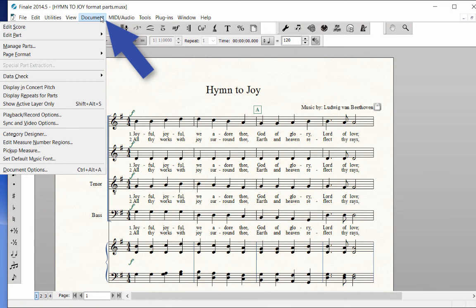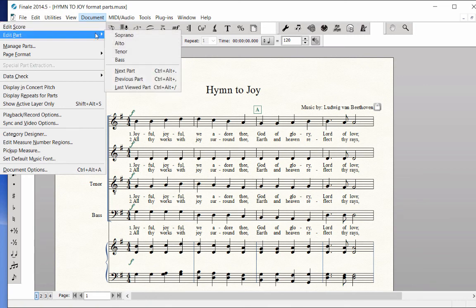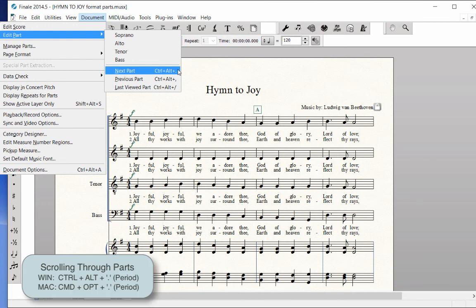Click on the Document menu, Edit Part, and choose the part you wish to see. Or, the shortcut for scrolling to the next part is listed here in the menu item — that's Ctrl-Alt-Period on Windows, Command-Option-Period on Mac.